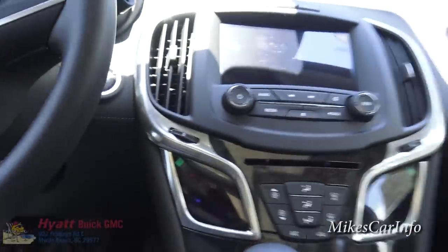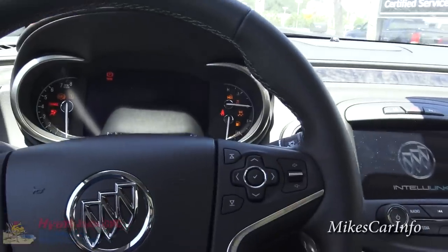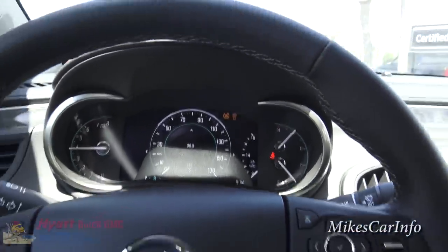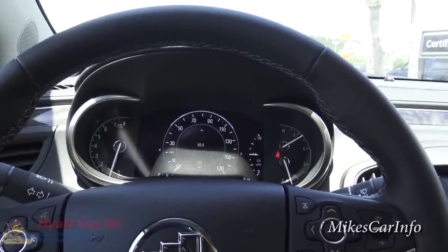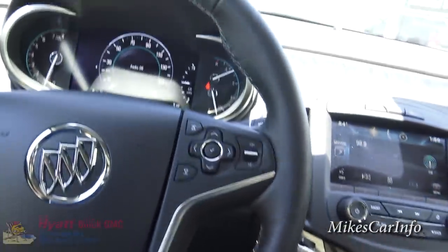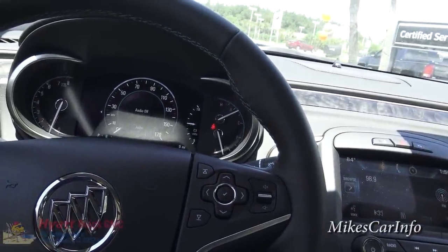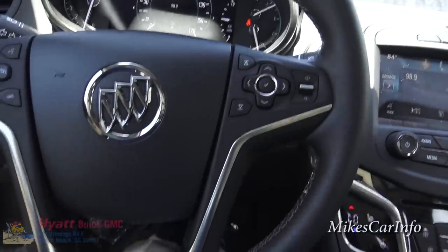Since I used the remote start, I still have to push this button to turn everything on, and everything kind of comes to life. You've got your gauges — some are analog, some are digital. It's a leather-wrapped steering wheel. OnStar chimes in: 'In demonstration mode, connected by OnStar's high-speed 4G connection — press the blue OnStar button to learn more.'